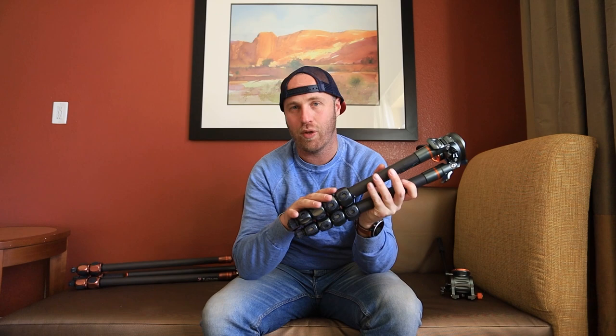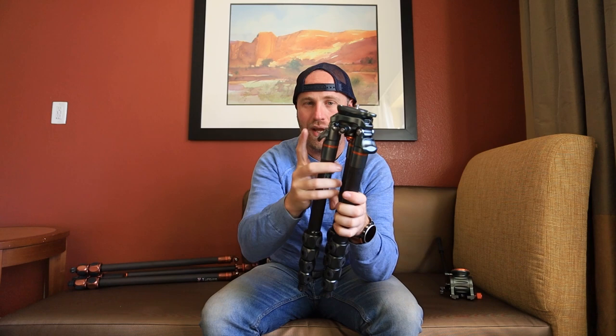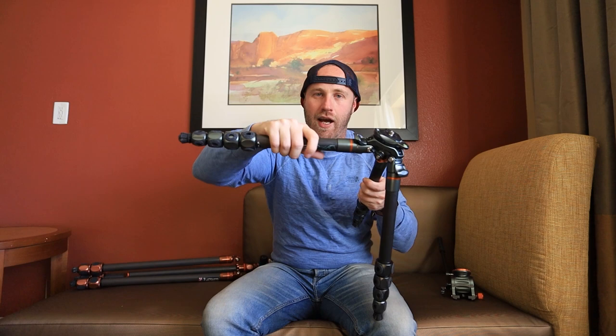I want to talk about a couple of the features of the Legend series that I quite like — a couple of innovations beyond the leveling base. So normally when you have your legs, they go out to this distance, but on most tripods there's a way for you to open it up and widen the legs for a little bit more stability. On some tripods it's a little bit of a pain to move them. This one has kind of like a trigger — you just push this button and it pops out, and then they snap back into place as you go down. A really nice feature.